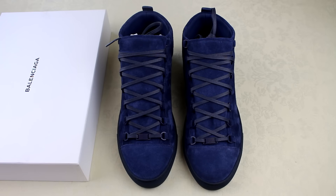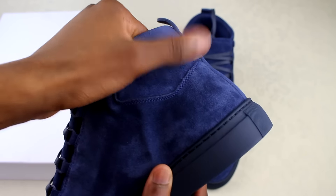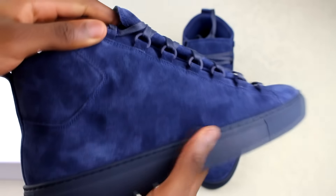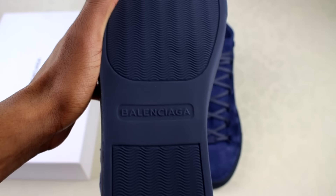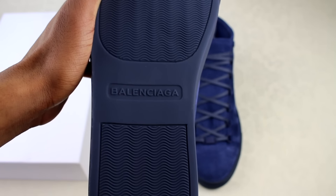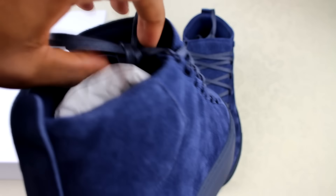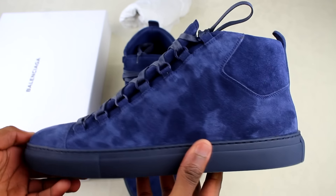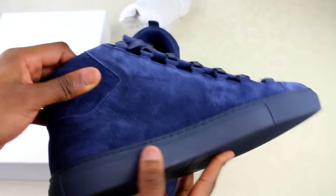Getting into the actual trainers — you can see the suede on them. Balenciaga, proper nice. The quality on the suede is just crazy — really high quality. Apart from that it's a standard Balenciaga Arena. You've got the box logo type thing with Balenciaga inside, the tread on the soles, and sizing with a serial code in there. Overall it's just a really nice shoe.